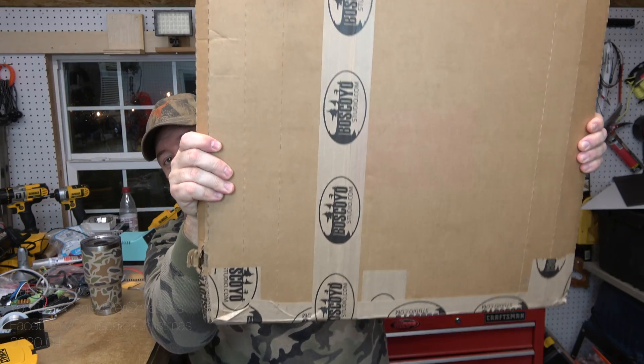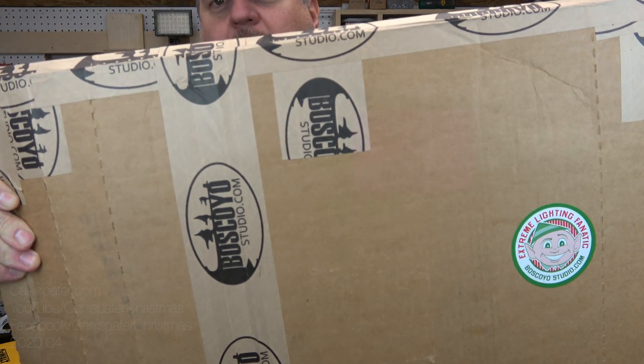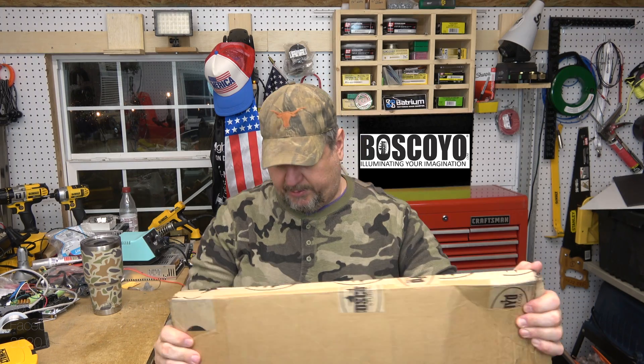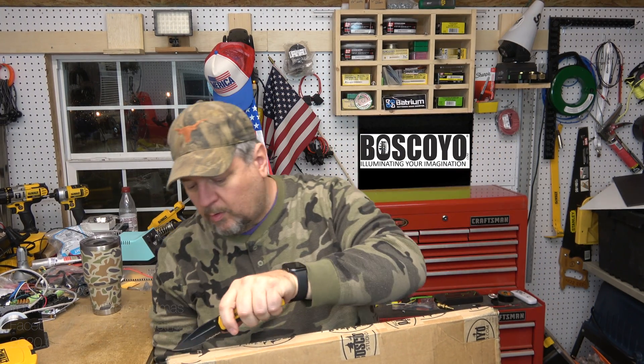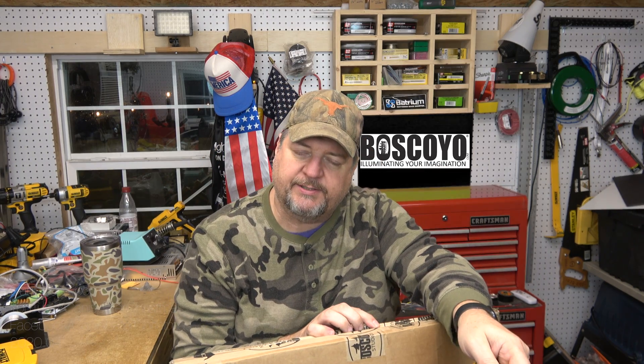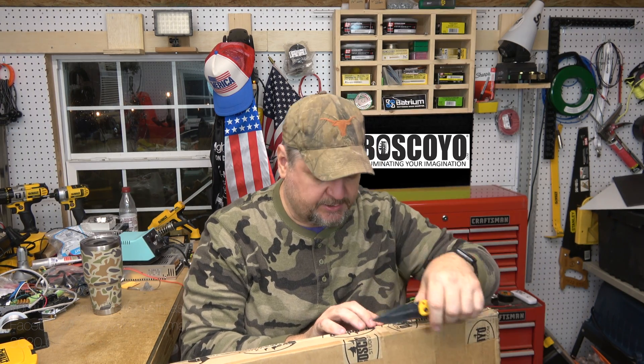I got a call from James recently at BoscolloStudio.com and he said he had some new Koro that he wanted me to take a look at. I'll share it with you — he sent me this little box and we're going to open it up. He also said that he sent me some special things, so I'm a little curious as to what's in here.